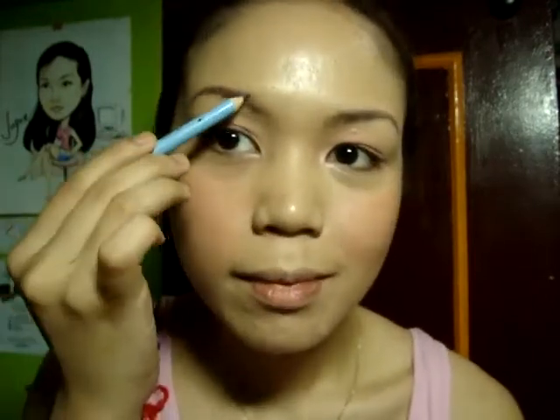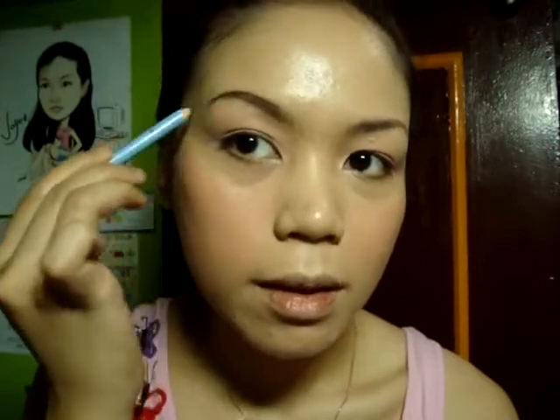I'm gonna take my Sansan Eyebrow Pencil in 03 and do my eyebrows. I'm gonna blend it very well. Then I'm taking this pencil again to contour my eyes, creating that V shape. Be sure to blend it very gently, because you don't want to cause wrinkles around your eyes. And then I'm gonna use this again to line my eyes.